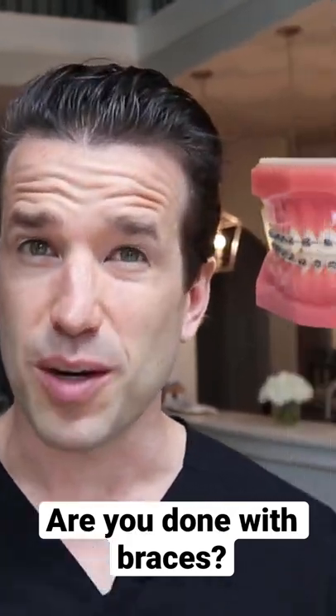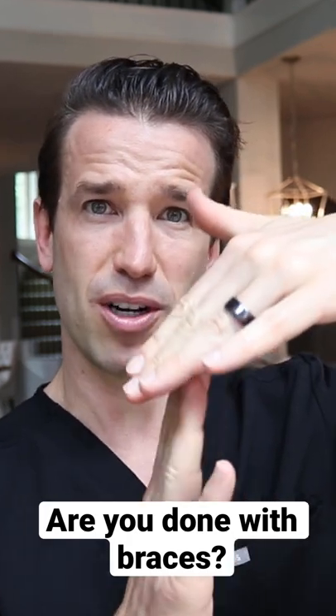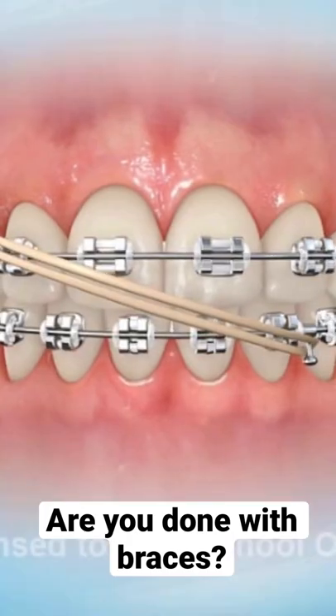What to look for to know if you're done with braces. First thing: overjet — the amount that your top teeth stick out compared to your bottom — it should be pretty darn close to touching. Midlines: you want the middle of your top to match the middle of your bottom.